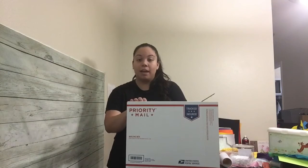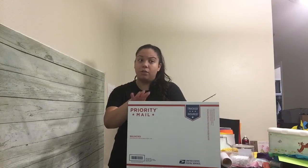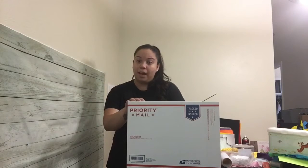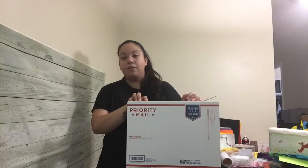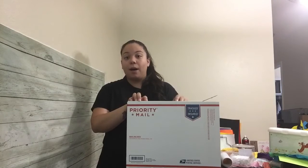It gets there within a two to three day time frame — I've even seen it be one day if it's within the same state or close to it. So that's how I ship all of my dresses. For packaging supplies, I recommend — especially to start, unless you find a vendor you prefer for personalized boxes — the USPS website itself has free boxes.